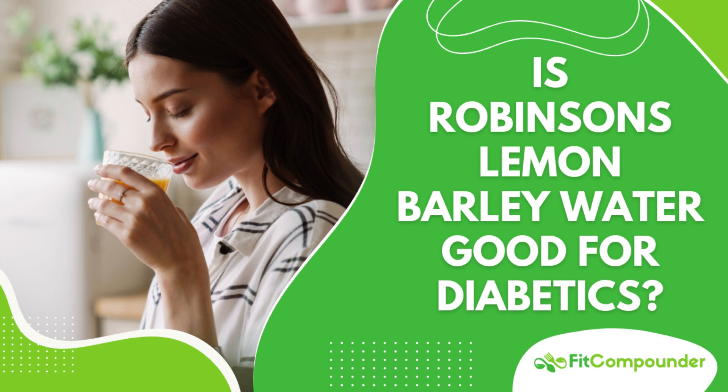It's also a treasure trove of essential vitamins, including folate, iron, copper, and manganese, along with antioxidants that support healthy cell growth and counteract harmful free radicals. Barley water can support your immune system, especially when flavored with citrus ingredients like lemon that add vitamin C.